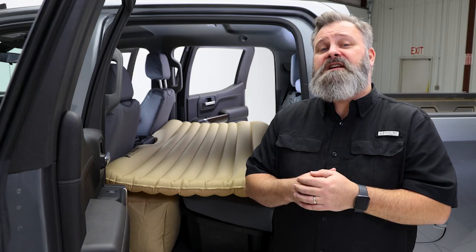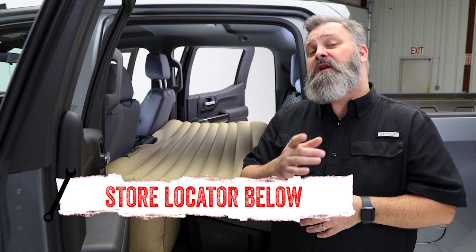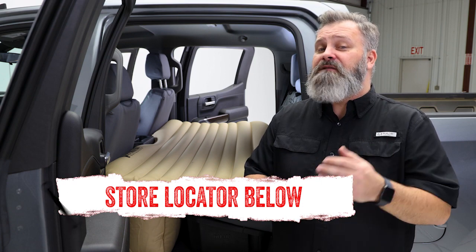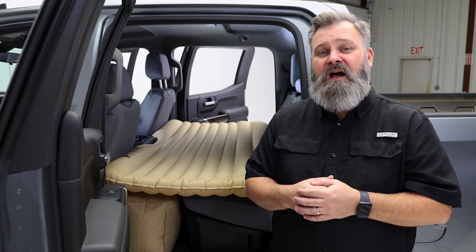If you're interested in purchasing the rear seat air mattress from Pitman, check out the store locator on the screen or in the description. And don't forget to subscribe for new videos every week. Thanks for watching, and we'll see you next time on In the Garage.